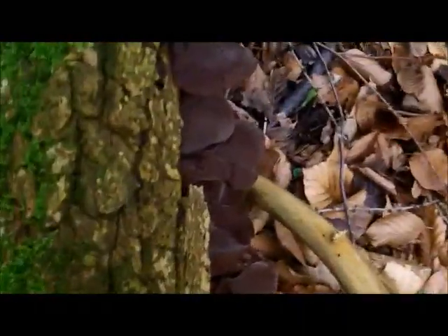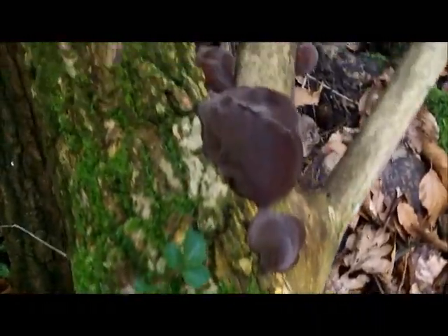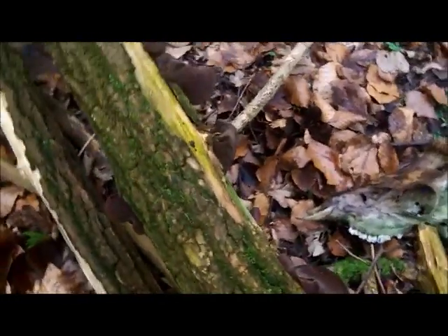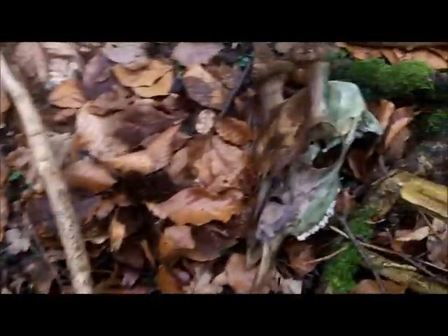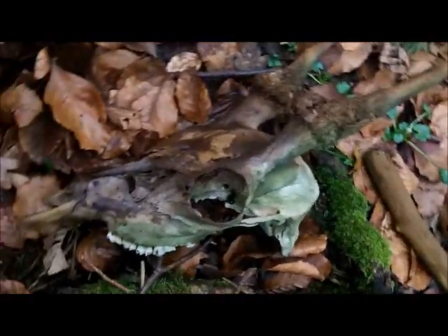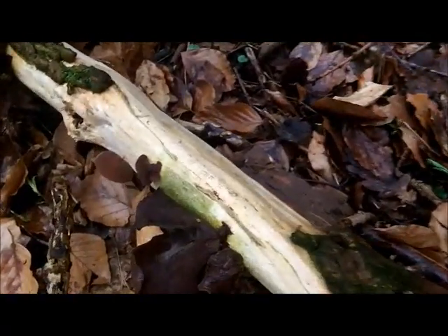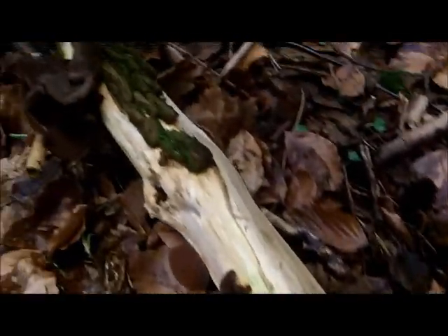Here are a couple of good tips if you're collecting these fungi for the first time. Although Jelly Ear can be found on other deciduous trees and shrubs — I've found them on sycamore, field maple, ash, black mulberry, even buddleia — for the most part, about 95% of the time, you'll find them growing on living or dead elder.